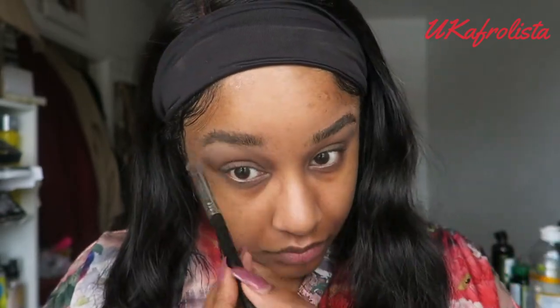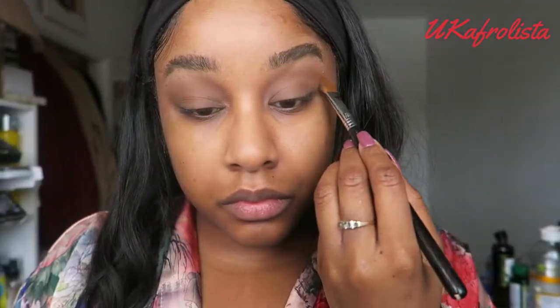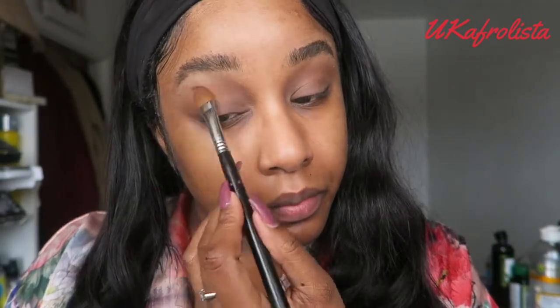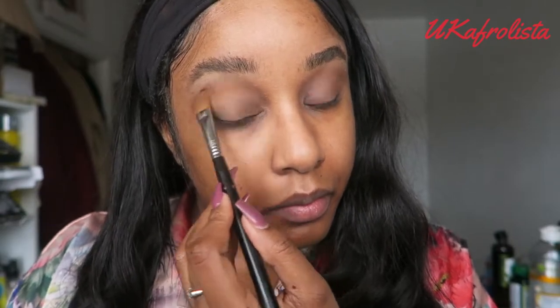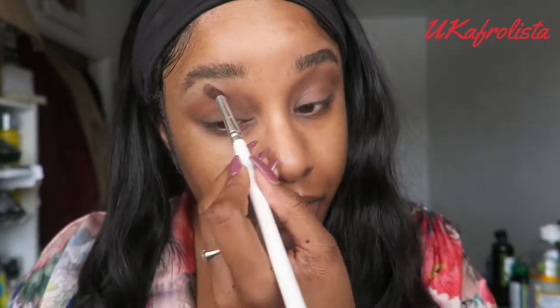I'm then going to my Urban Decay Naked Heat palette and using one of the light colours at the end of the palette, I'm going to blend where the crease is. I'm making this all up, guys — I don't have a clue! I just wanted to look pretty and create a cute eyeshadow look.